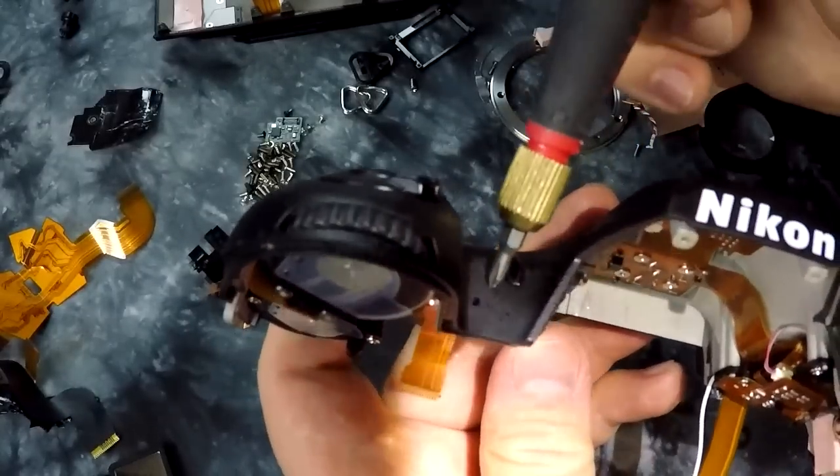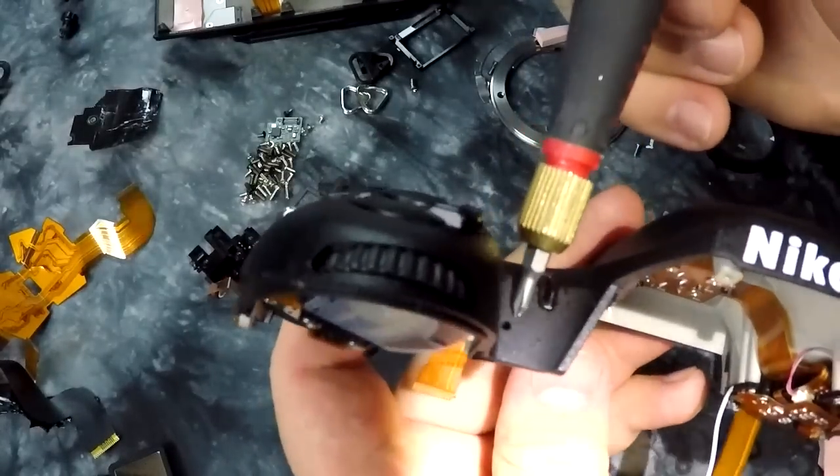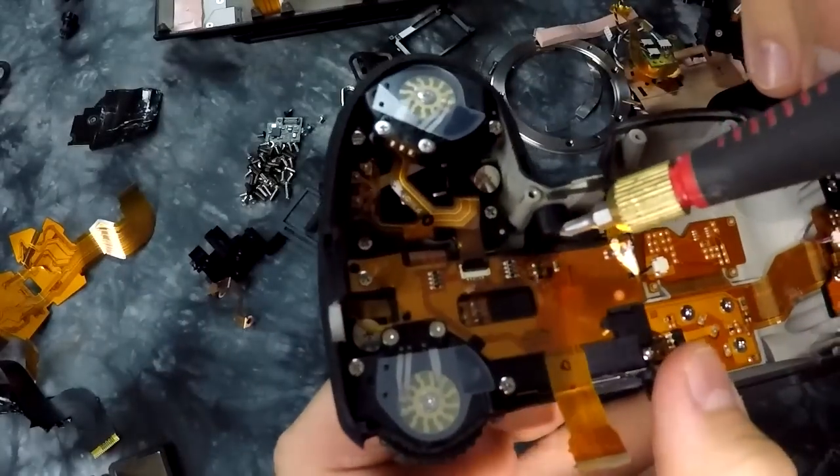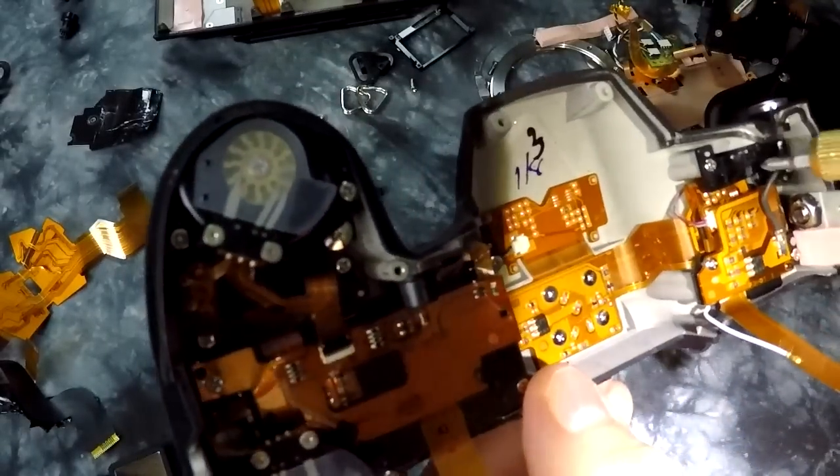There's a microphone port here. Here we have one of our microphone holes and our other microphone hole. Here's one of the mics, and the other mic is over here. I forgot to mention the mics.